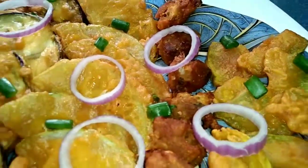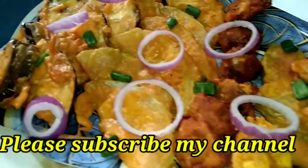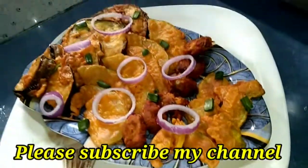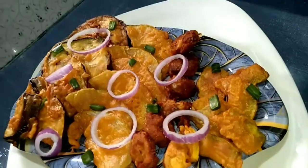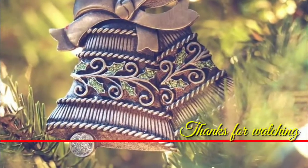Like this video, comment, like, and subscribe to our channel!